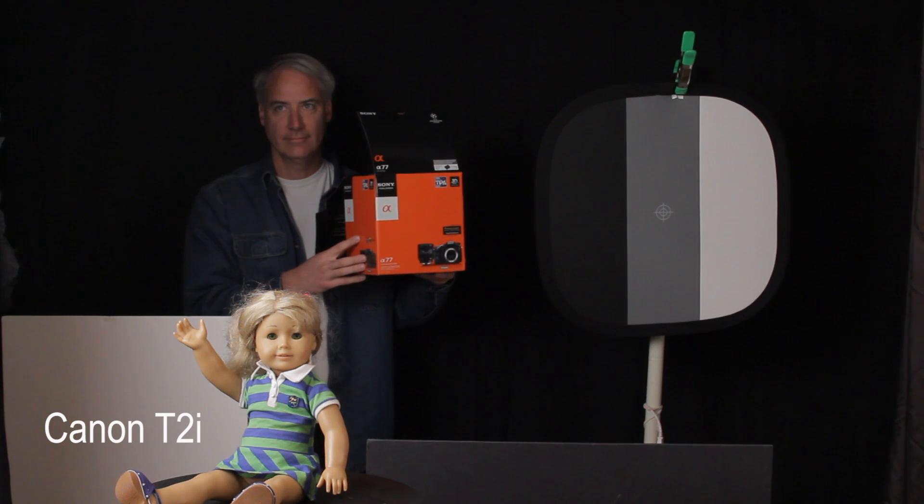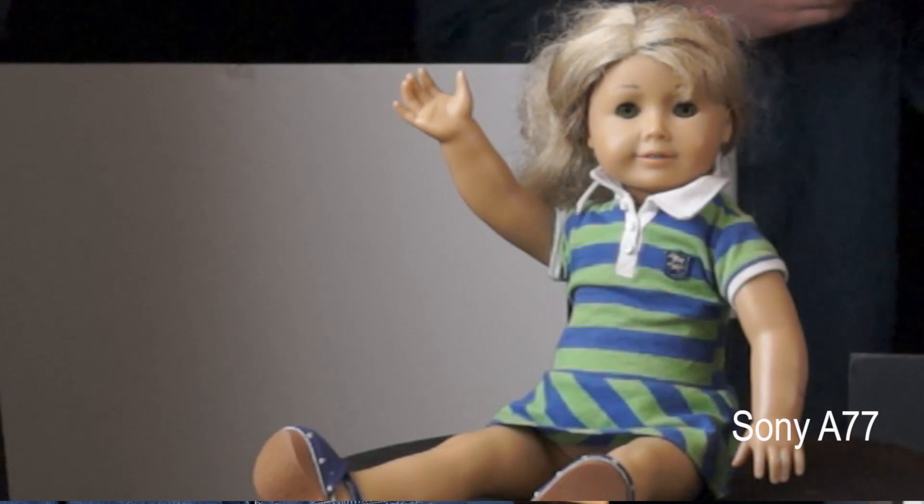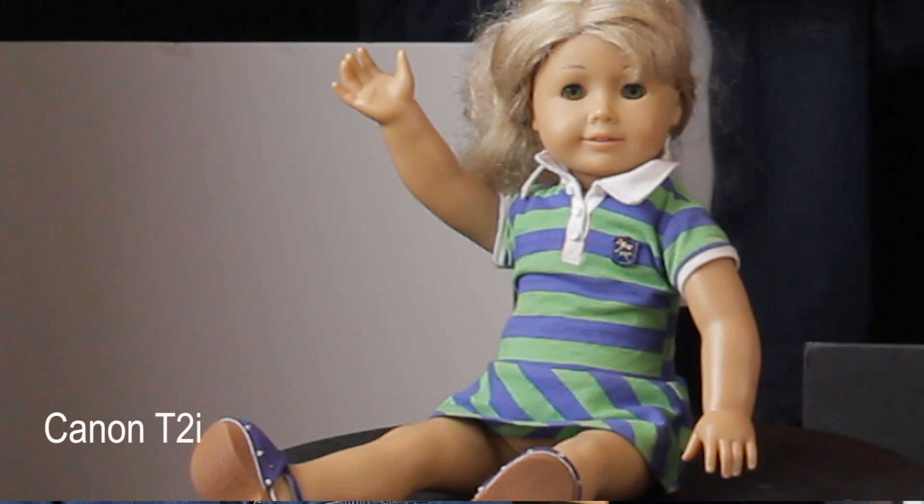I picked a particular doll from my girls' collection because of its shirt — it had a green and blue color to it. I also picked out the Sony a77 box, which has some red to it. I wanted to see if there was any more particular noise in the green, blue, or red channels.